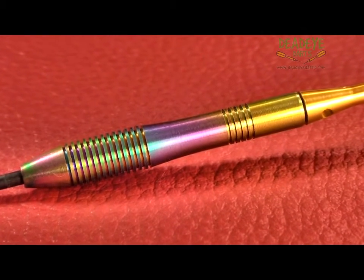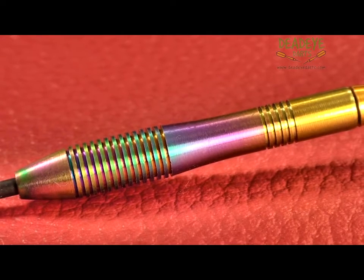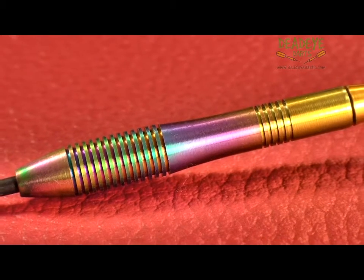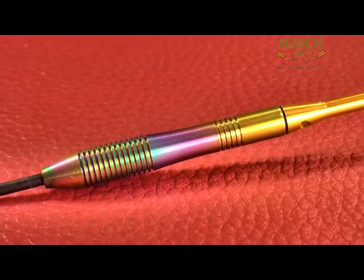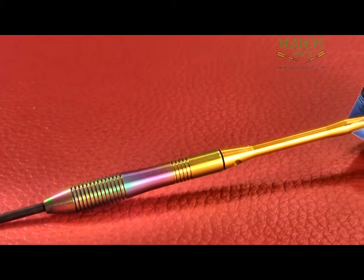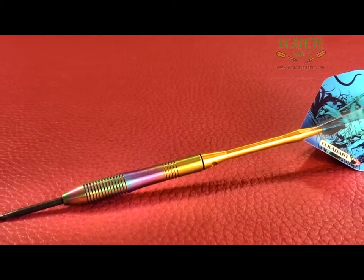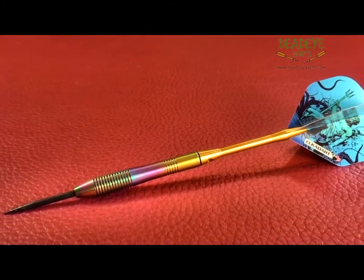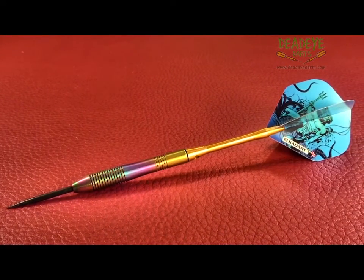The barrels of the 21 gram darts are 48.1 millimetres long with a diameter of 7.2 millimetres. The Neptune 21 gram dart is front loaded with tiny yet very effective grooves towards the front of the barrel, with a smaller number of grooves at the rear. The grip would be a 3 on the Deadeye grip rating scale, which is based on a 1 to 5 scale with 5 having the most grip.